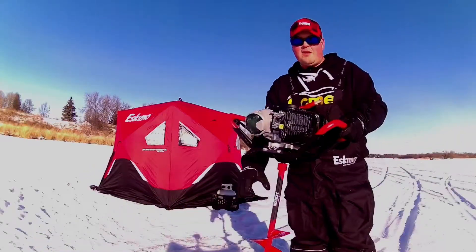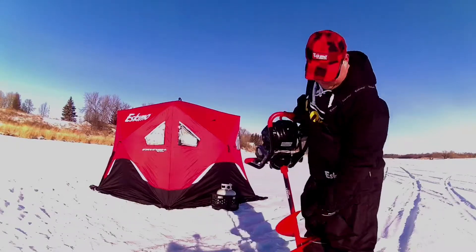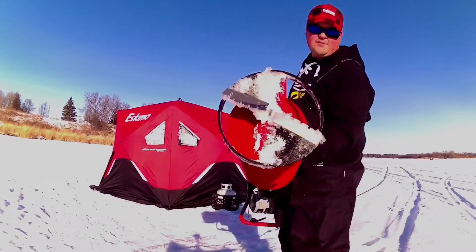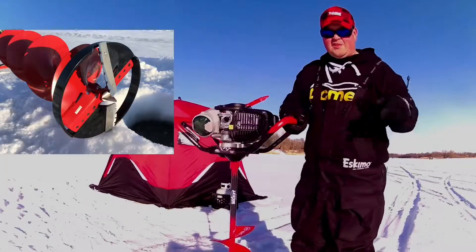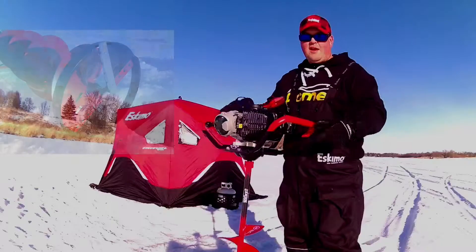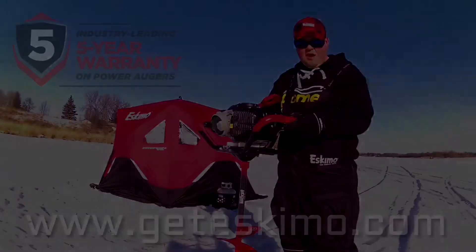They've got an all new redesigned metal transmission, and they've redesigned all the new flights for this year on the rocket models. They've got a new cast bottom for easier punch through and smoother cutting. Check them out at GetEskimo.com.